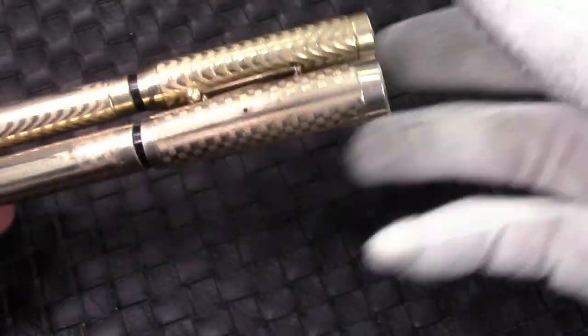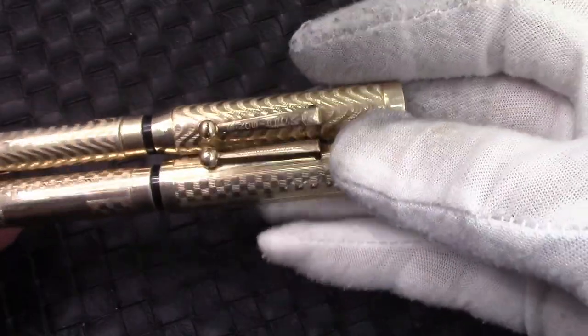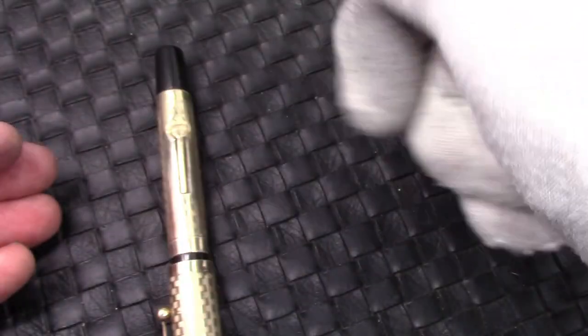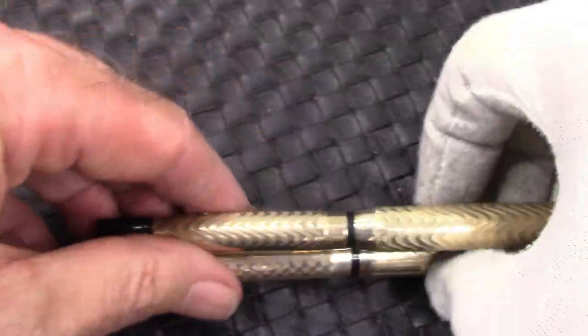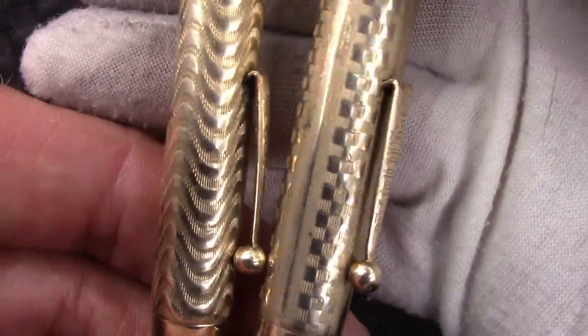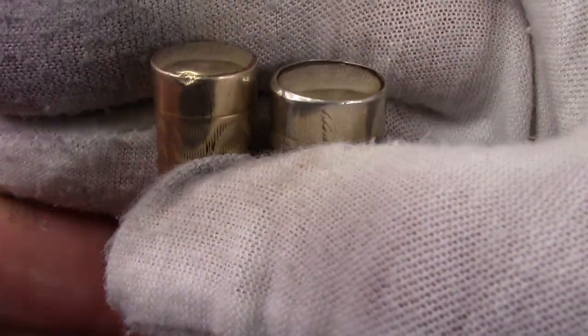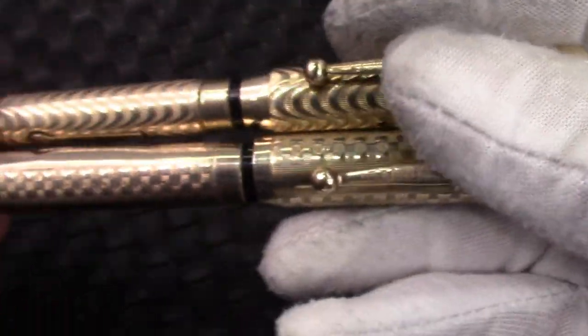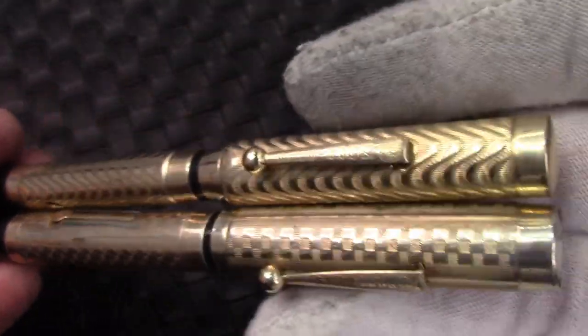Both pens have an area to engrave initials. I wear a cotton glove when I do any polishing or waxing — I don't want fingerprints or hand oils to get on here during that process until the pens are waxed. Hopefully you can appreciate those intricate designs carved into there. There's a little dent at the top of the Morrison which deducts a few points for those into collecting, but to me it just indicates it's a vintage pen.